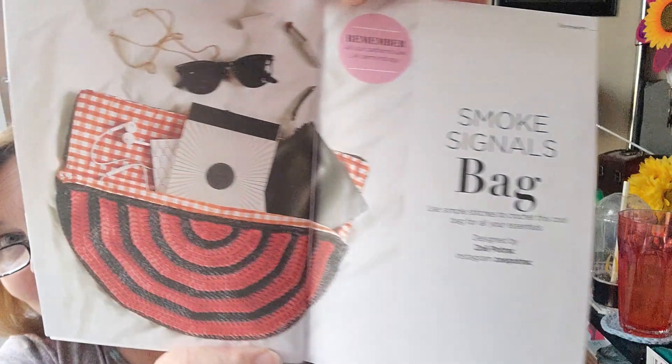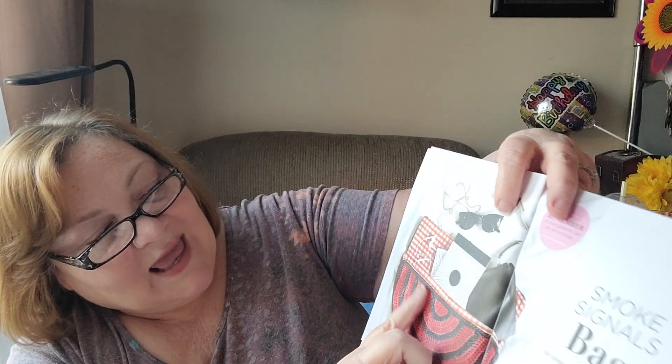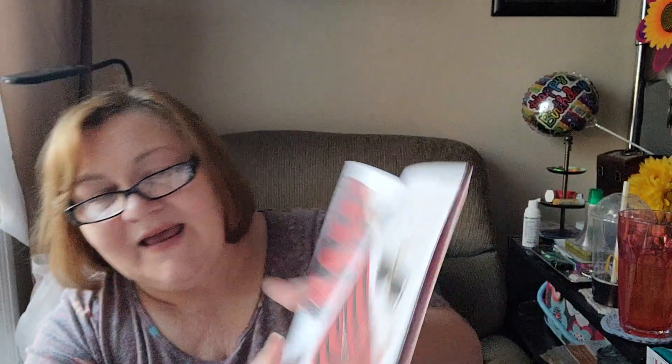Okay, let's see — yes, there's one more pattern. Look at that — it's called the Smoke Signals Bag. And that's a little half moon bag. That's gorgeous. That is a gorgeous little bag. She just outdoes herself, doesn't she? She sure does. All the nice directions, and another picture of it right there — the bag. Amazing, everybody.